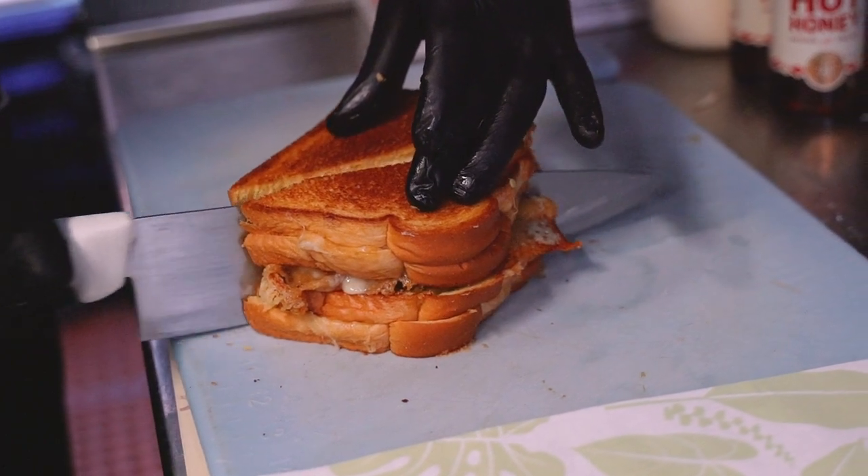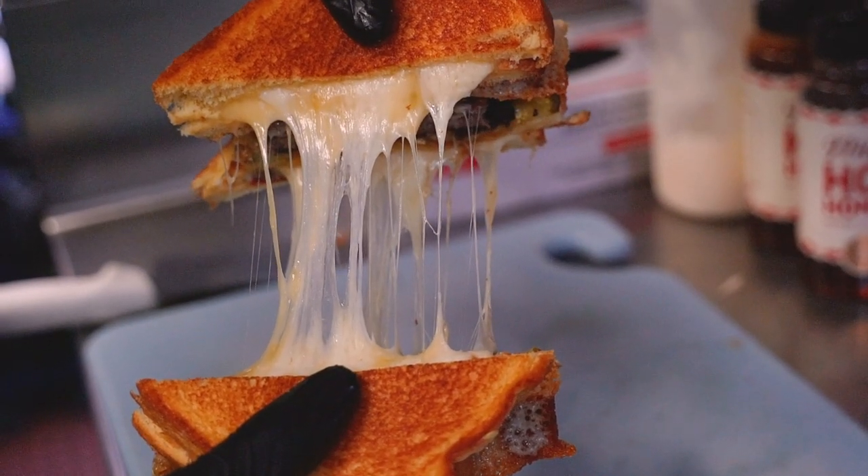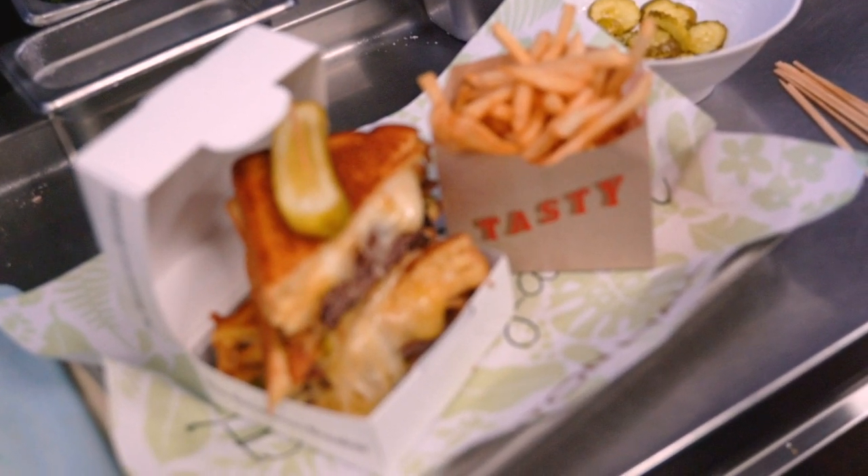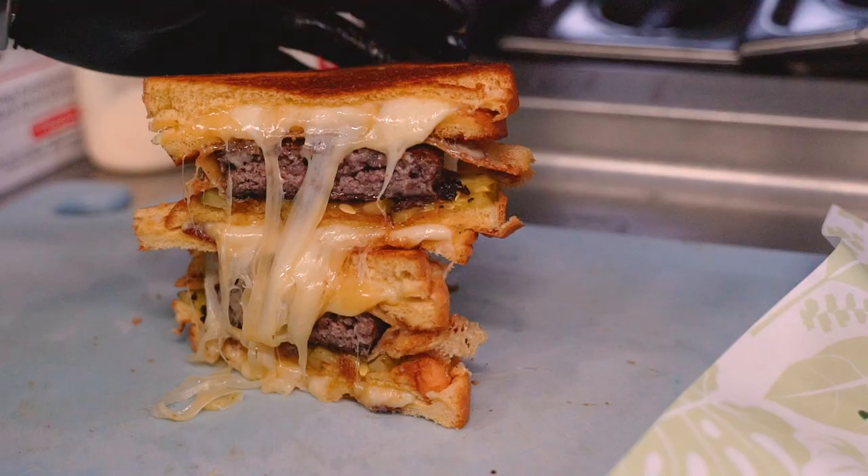Then, we're going to cut it in half and stretch it and now you have your cheese pool. At Clinton Hall, we serve all our burgers with a side of fries and a pickle. I think it's the perfect sandwich.